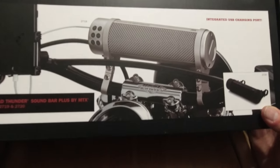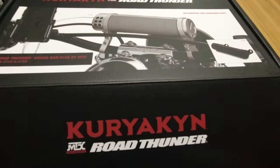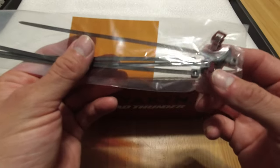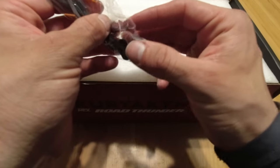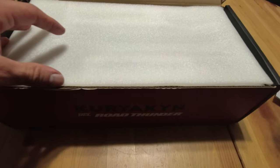Road Thunder MTX Audio — you've seen this before on John Maxwell's video, but let's just do a quick unboxing here. Let's take a look at what's inside. We have some instructions, zip ties, and what looks like a splitter or something to splice into a line — yeah, that's exactly what that is. You might have to splice into your battery or something.